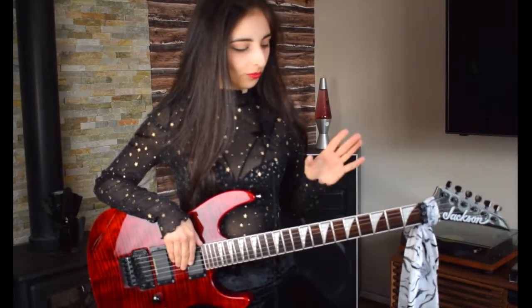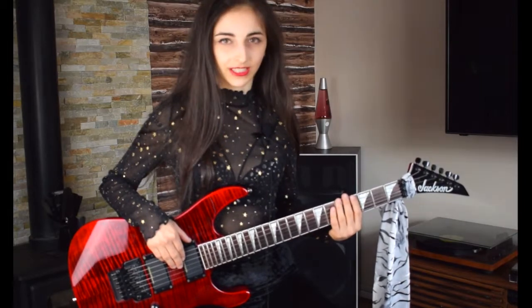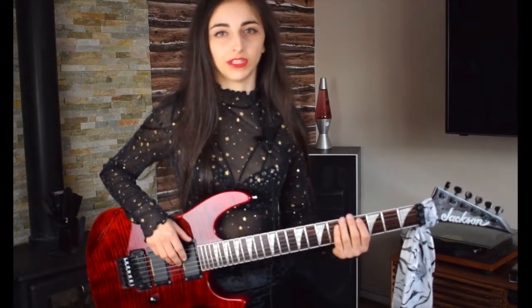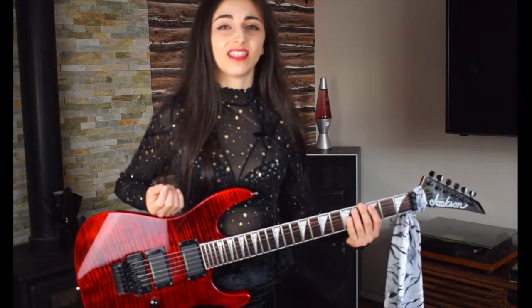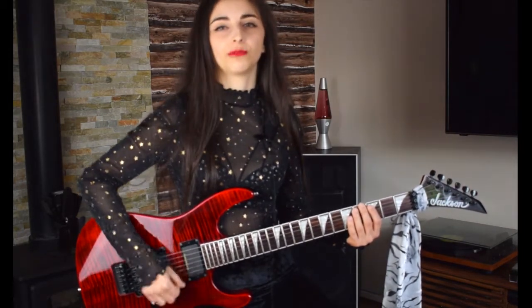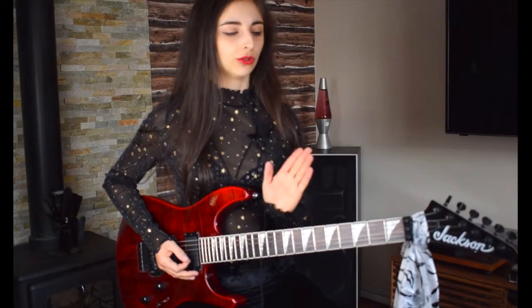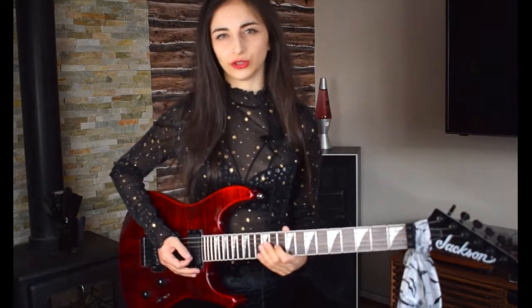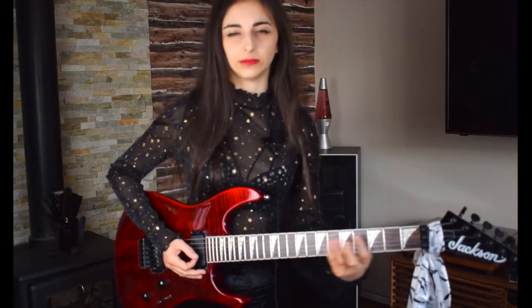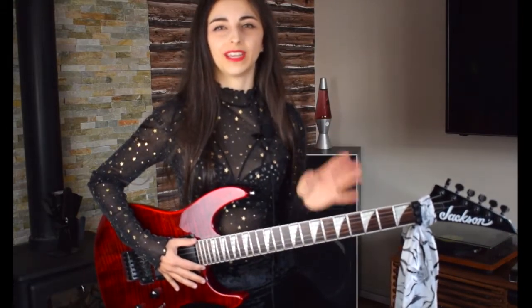Some people have their guitar angled one way and some have it another way. Personally I like to have it somewhere in the middle. I don't like to have the fretboard too close to me because then it's really hard to pick, but you also don't want the neck going too far out because then you kind of twist your spine to be able to play on the neck. So try to have it somewhere in between.